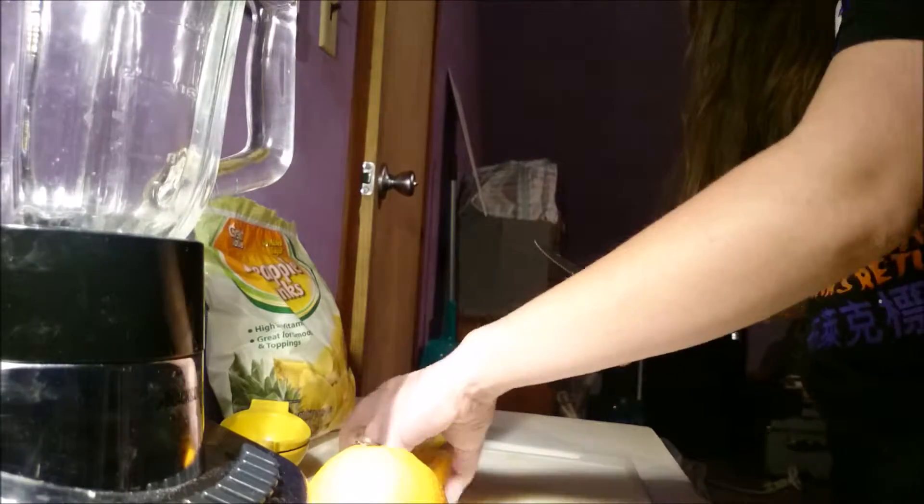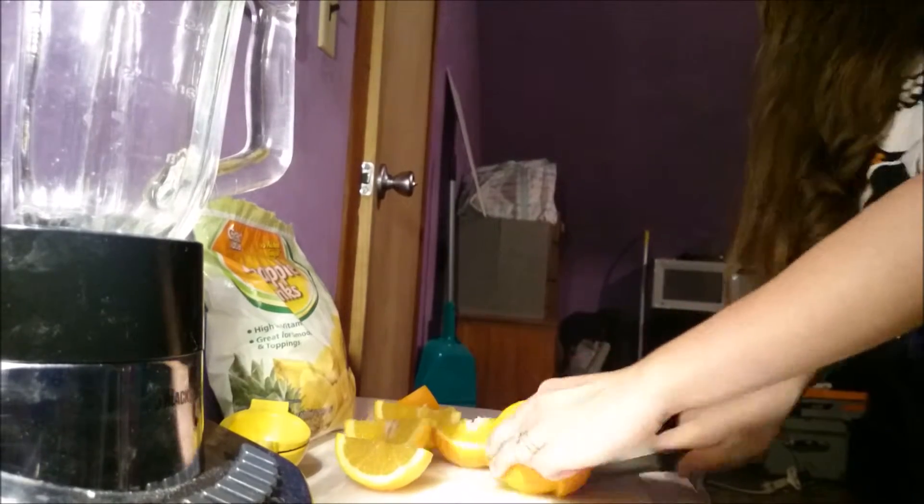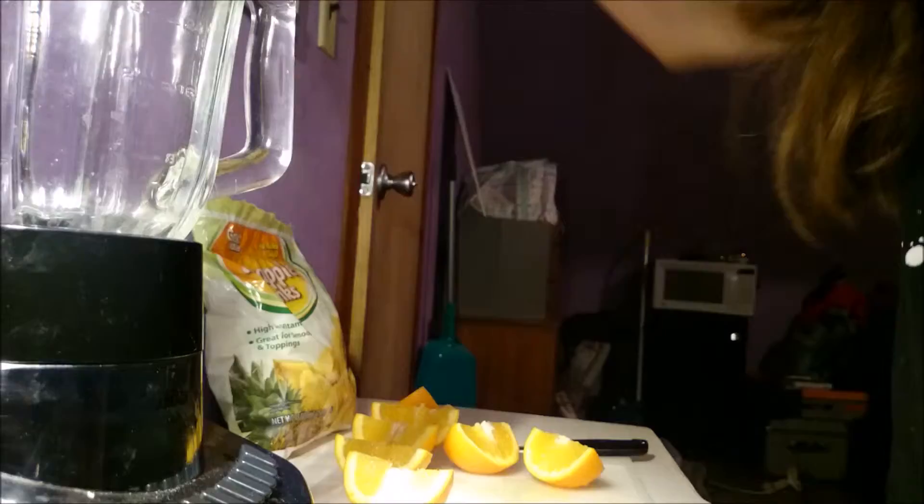All you have to do is literally squeeze the oranges into the blender, put in some pineapple, and blend. It's really easy and it comes out as a perfect smoothie consistency.